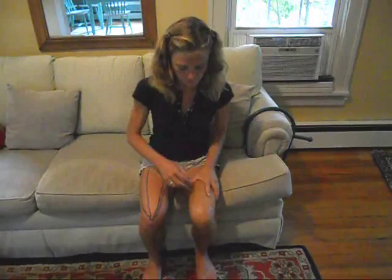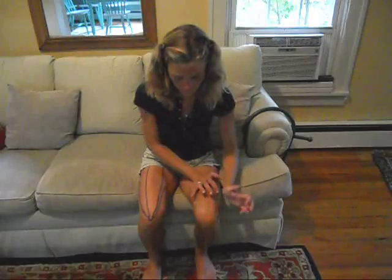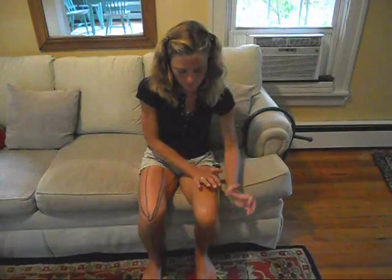First, warm up your legs with your hands and do this for each leg. Then use your palms and then your knuckles.